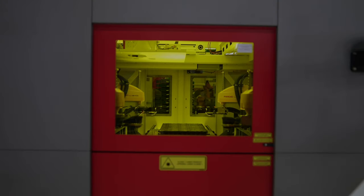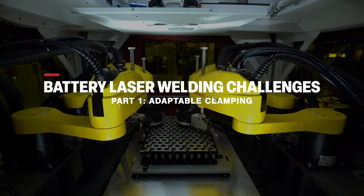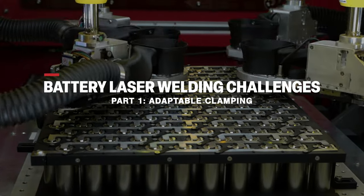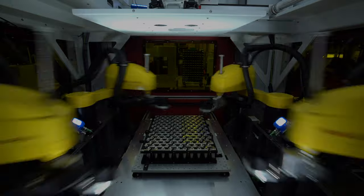How to ensure each battery cell leaves zero gaps with the bus bar when laser welding? Let's find out! The fastest and most precise way to perform battery laser welding is by having a remote laser head above the battery module. With this setup, the laser head can fire on many cells without changing position.